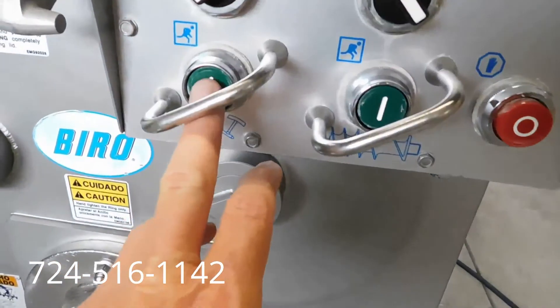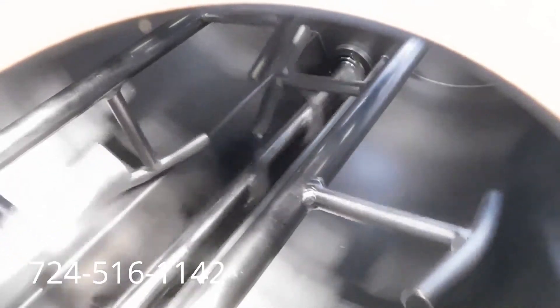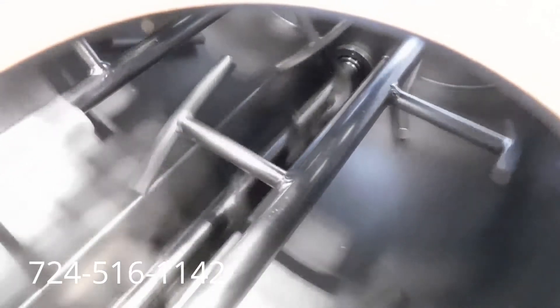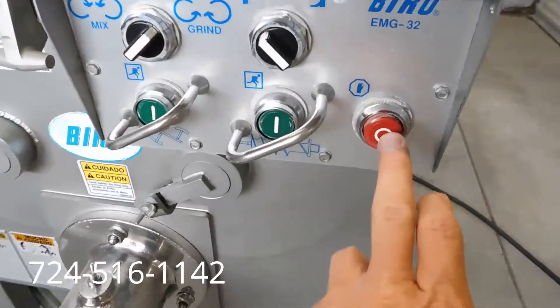The tub's in excellent shape — stainless steel tub. We'll go ahead and turn on the grinding part. There's your auger and paddles turning. Great sounding machine.